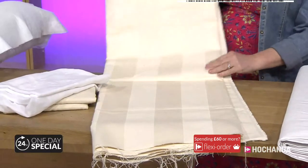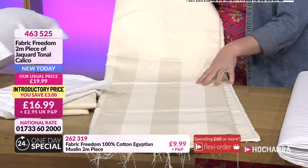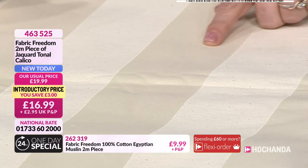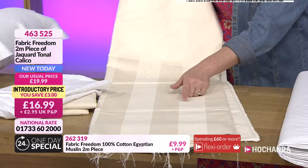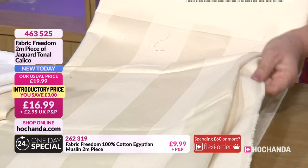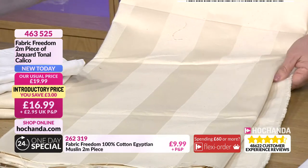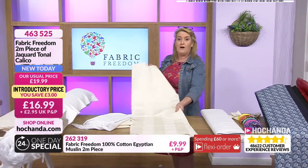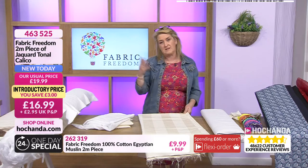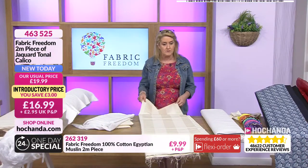For home decor you can't go far wrong with this one — it's beautiful. You've got a jacquard weave, tonal, with stripes. It's quite a lengthy, intricate manufacturing process to give you the difference between the two colors — on the flip side you get the opposite, so it's an interwoven look. Really nice, fabulous weight — upholstery or home decor weight. Two meters for £16.99 to £19.99 is brilliant value. Item number 463525. If you go for multiples you'll get a continual run.